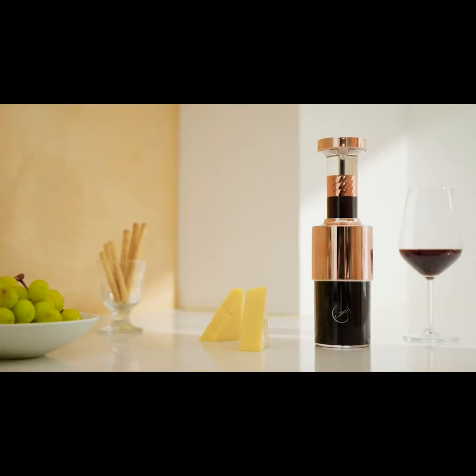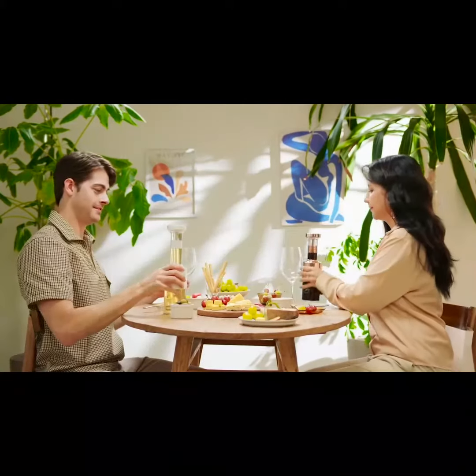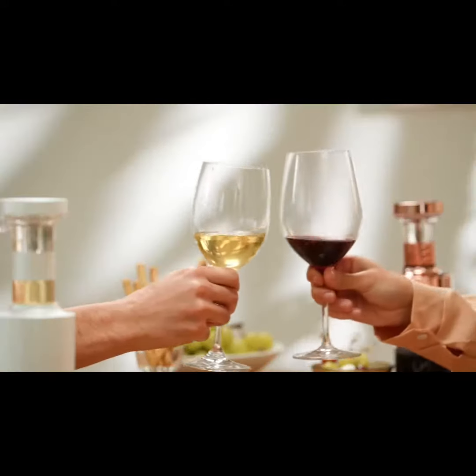Keep your wine flavorful and aromatic longer with Jonox. Jonox allows you to enjoy different wines at the same time in a single meal. That's because when you vacuum your wine with Jonox, it retains its aroma and flavor for longer.